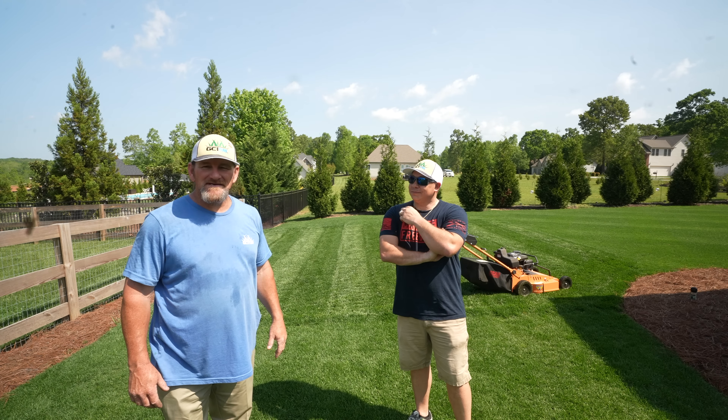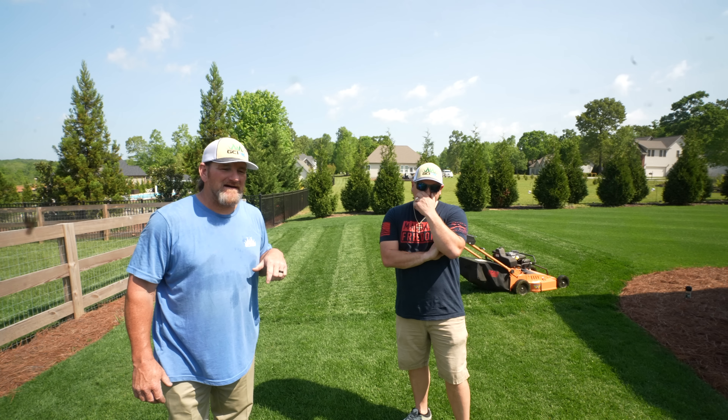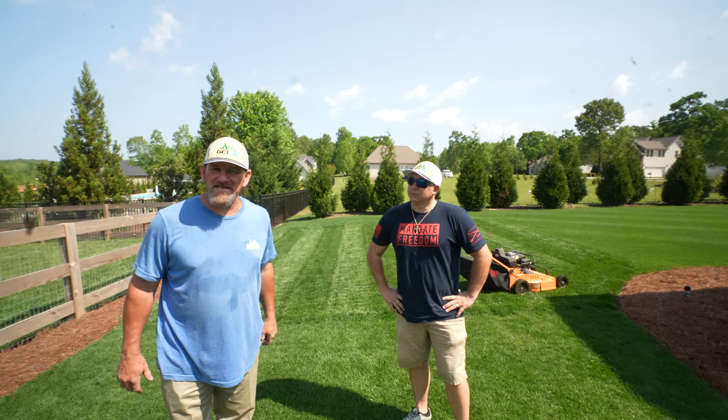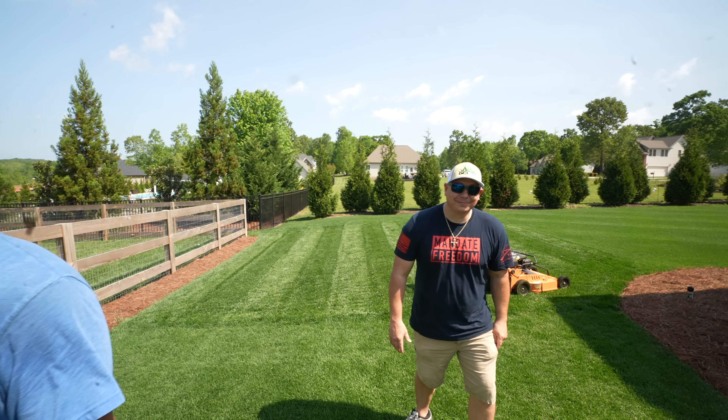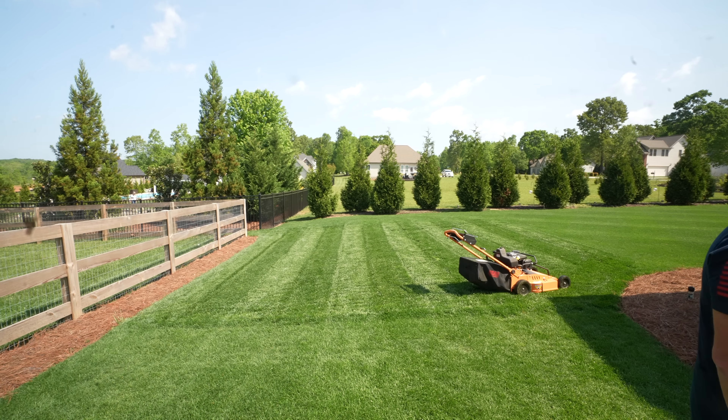Just a little quick mowing video to get a first impression on the Scag with Mike. As always, I appreciate you taking time out of your day to watch. Check you later.